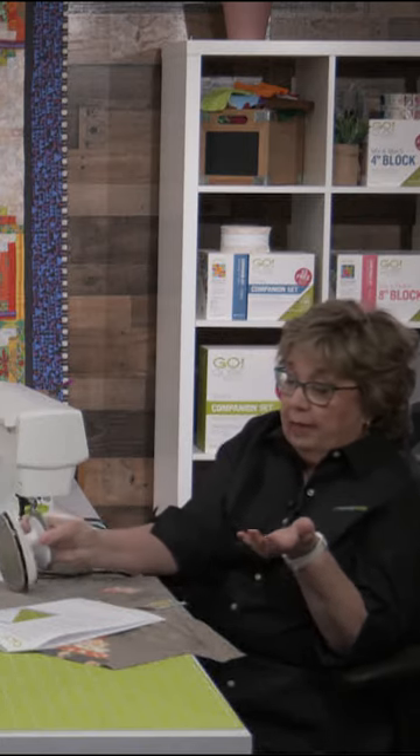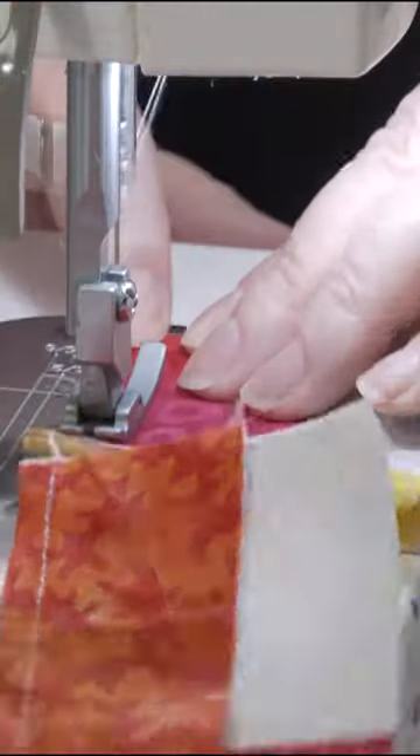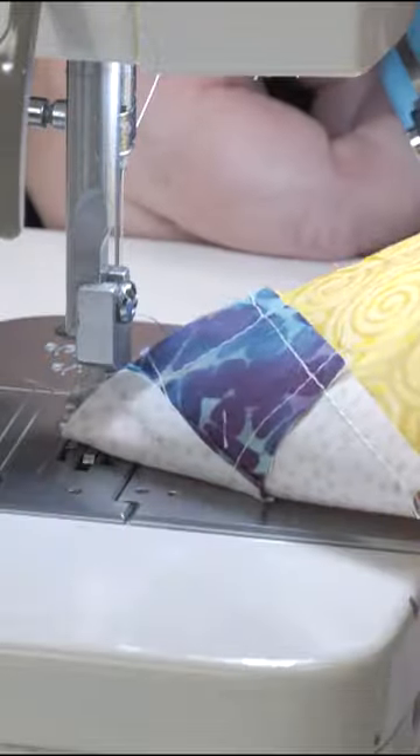Because you want to keep track of that seam allowance. Without that, I mean, that's pretty small. If you don't ever like sewing anything that small, if you don't have the four-inch cube, then maybe you want to bump that up to two-and-a-half or three-inch pieces.